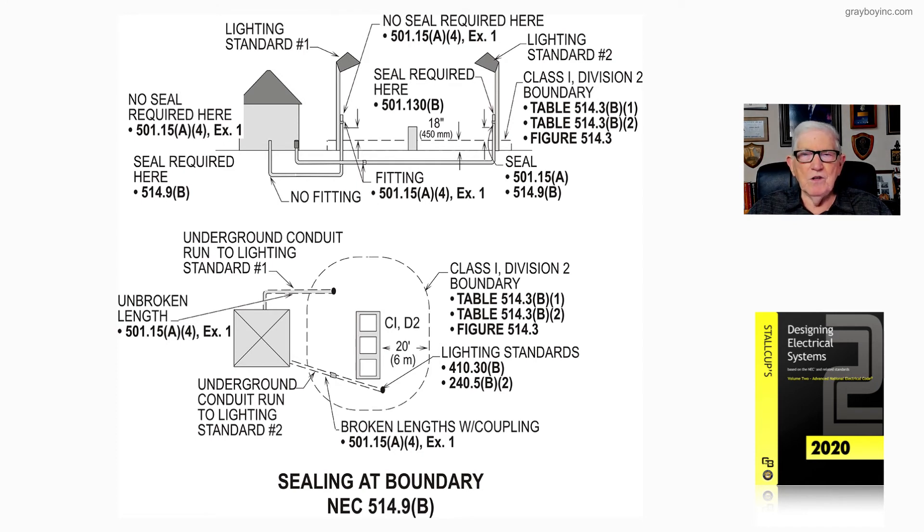That's what this illustration is all about — it illustrates when you run a conduit system underneath or into the boundary area where a lighting standard may be installed, you might have to seal. But if you don't have a coupling and can run unbroken links, you would not have to seal because you're not considered to be entering that boundary area.